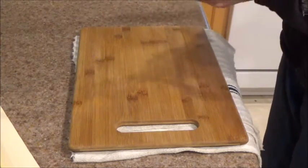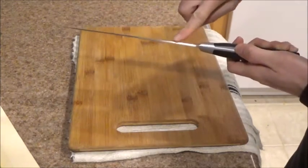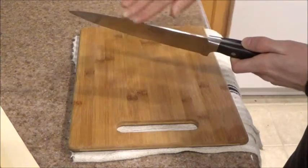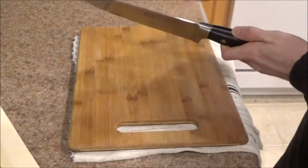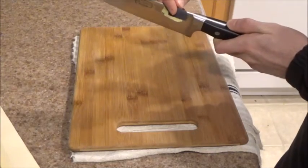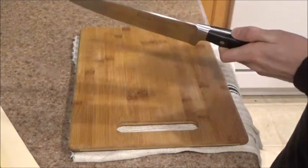The other fit and finish issue I've noticed is the sharpness of the edges, particularly around the top of the blade. As you're cutting, if your finger scrapes against the top of the knife, you could end up cutting yourself because those edges are just so sharp. First thing to do once you get your knife: take your 600-grit sandpaper and polish those edges out, deburring them so that you can work with it safely.